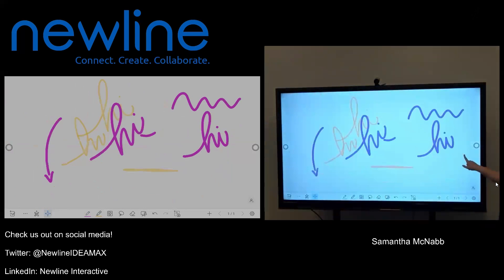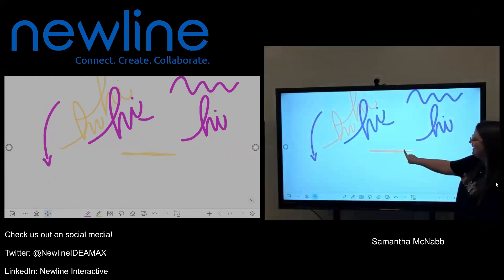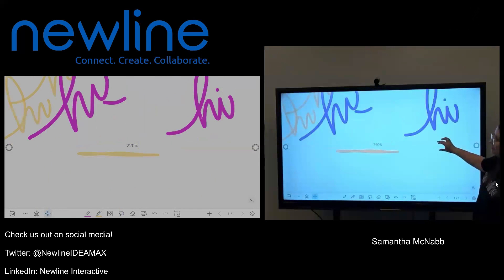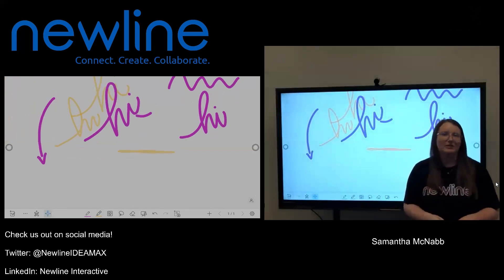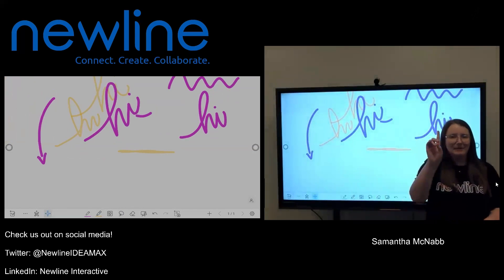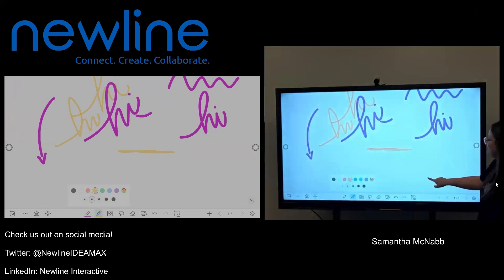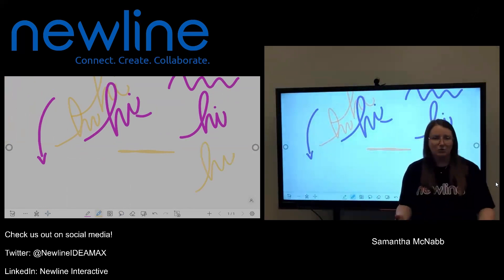Once I have chosen where I want my screen to be, I can also use my fingers to do a couple more things. I can press and hold on an object to select and move it around. I can also pinch my fingers to zoom in and out — you can go all the way down to 30% and all the way up to 300%. Once I'm done and have it in the exact right spot, I'm going to take my finger again and tap that highlighter button. Now, instead of moving me around the screen, it has gone back to a pen tool.